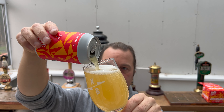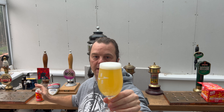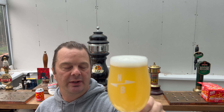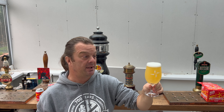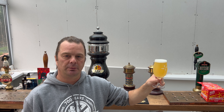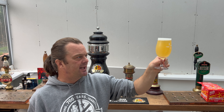So we have a straw-coloured pale ale. One finger white head, good levels of carbonation. Hazy straw coloured. And from a distance I'm picking up almost like a tropical pineapple and grapefruit aroma. It's got me salivating already. It looks fantastic — I like how pale it is.